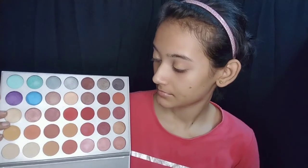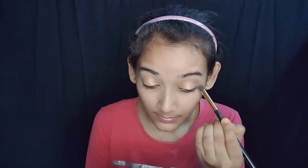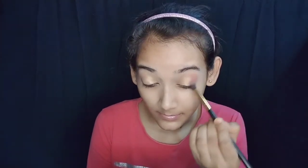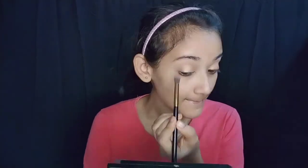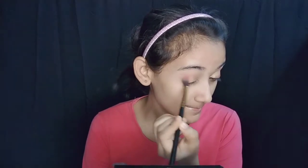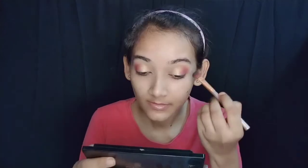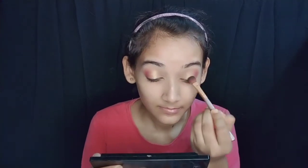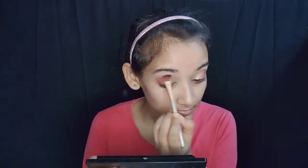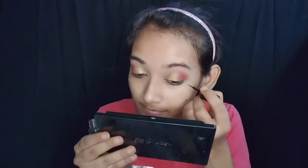Next, I applied a reddish maroon color to the outer corner. The pigmentation is very beautiful. I applied a double coat — first coat, then a second coat — using a fluffy brush. Then I applied a clean brush to blend it out to my hood and edges.